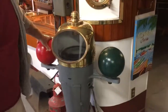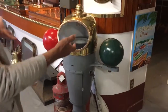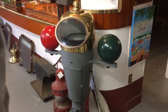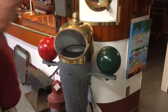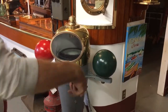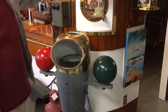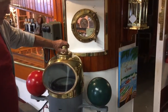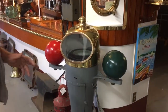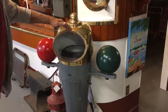This is a compass. On each side here you have steel balls — one's red, one's green. There's also a little kerosene lamp that would light the compass so you can see it at night. Back in those days they didn't have a lot of electricity, so everything was kerosene.